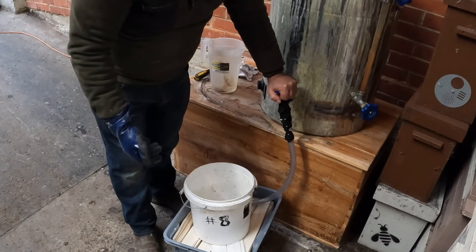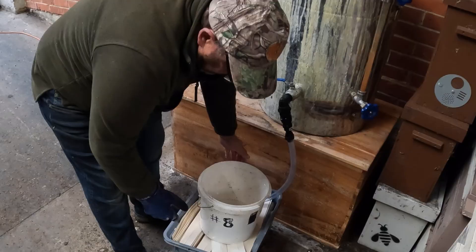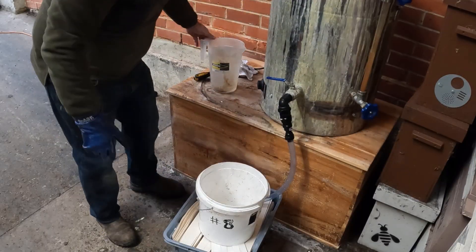I'm not giving any specific measurements here because I don't do it by measurement — I do it by feel and by experience. What I want to do now is weight that bucket just to the point where the mixture is near the top.